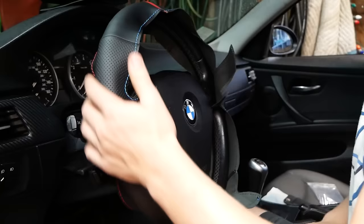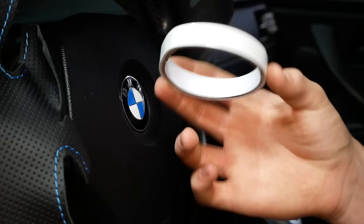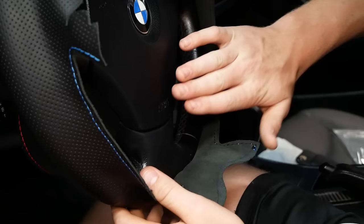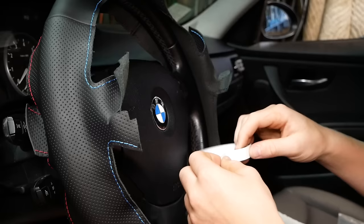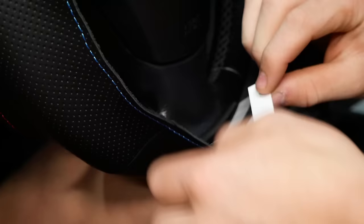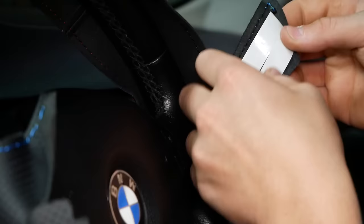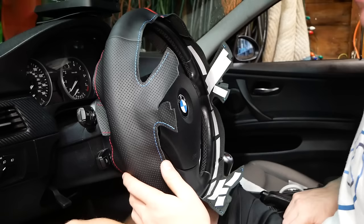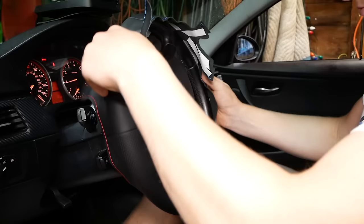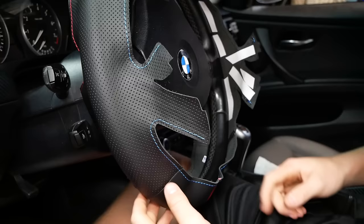Once you've got your steering wheel cover situated and positioned properly, it's time to apply the included double-sided tape all around the perimeter, and more specifically any areas that are going to try to come off, such as the indents at the 9 and 3 handholds, as well as the indent at 6 o'clock. Simply unpeel a little piece and cut it using scissors. If you come to any challenging areas such as the back or the top of the steering wheel, simply start up the car and gently rotate the steering wheel. Now I can more easily work on the top of the steering wheel, which is now located at the bottom.